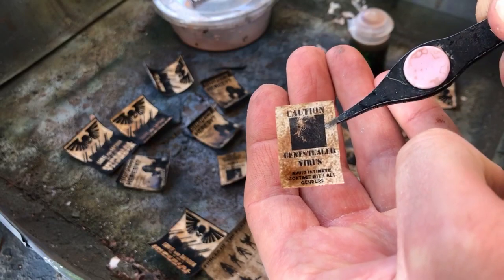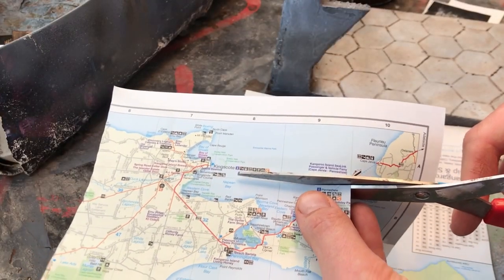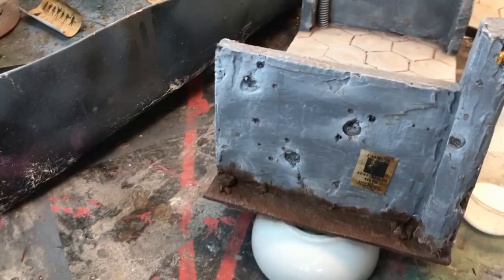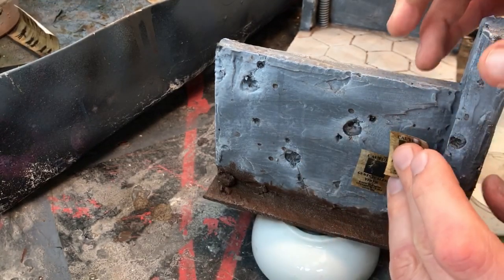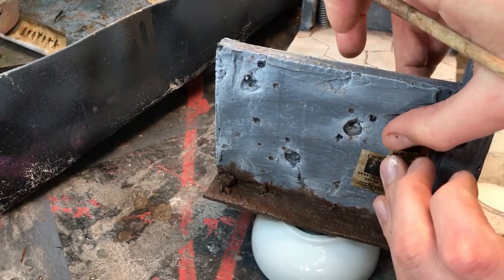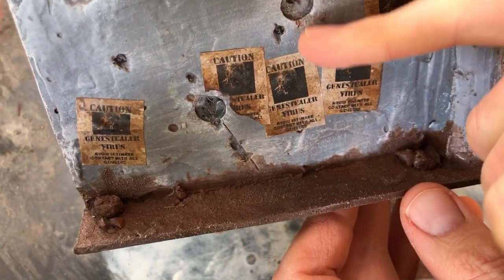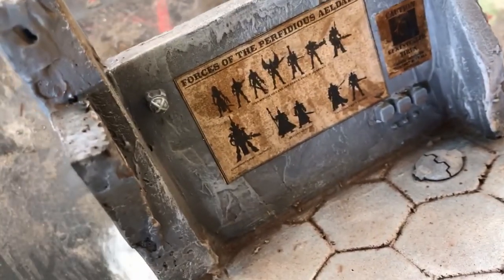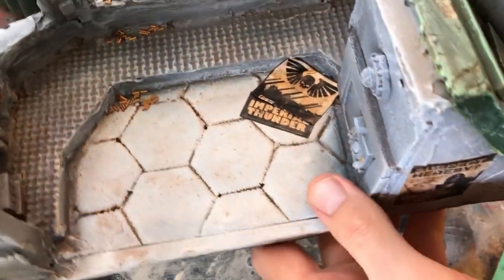I'm just taking those cheap printouts from work and hitting them with Seraphim Sepia — you've got some really thematic looking posters. I'm also using a map from a tourist guide and hitting it with the Seraphim Sepia. Don't be afraid to tear these up when you've glued them on, or leave them in crumpled heaps on the ground. A battlefield may lead to some lax tidiness.